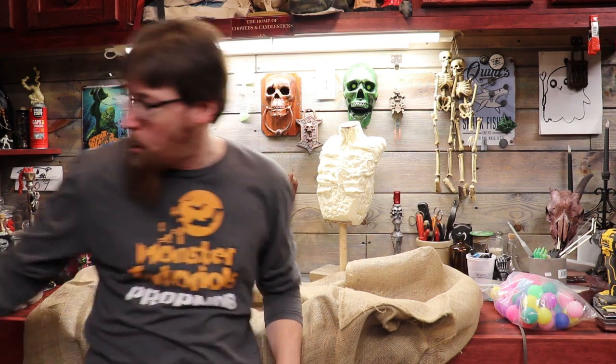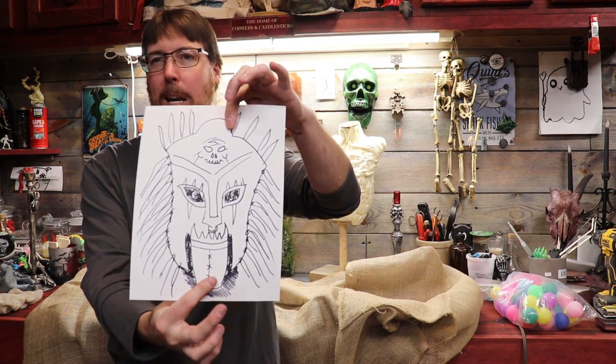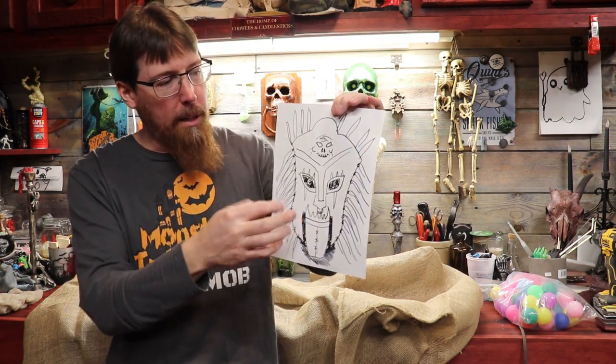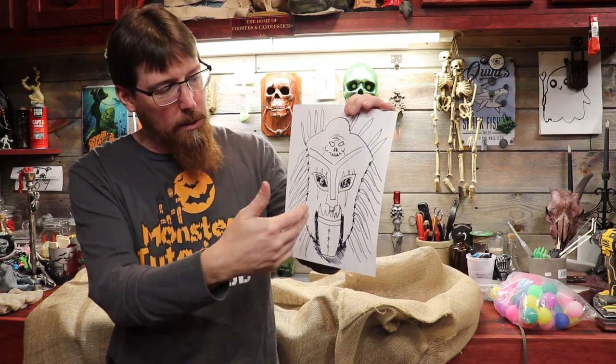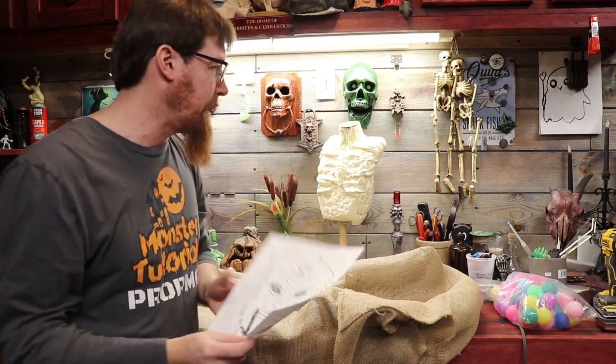I kind of figured everybody's going to zig and do probably bag masks. I'm going to zag and do something like this. I'm hoping for like maybe an African witch doctor mask or something like that. Maybe a little skull up here, some burlap, and I'm going to do a wire frame for it. So it's kind of a rough idea of what I'm shooting for.